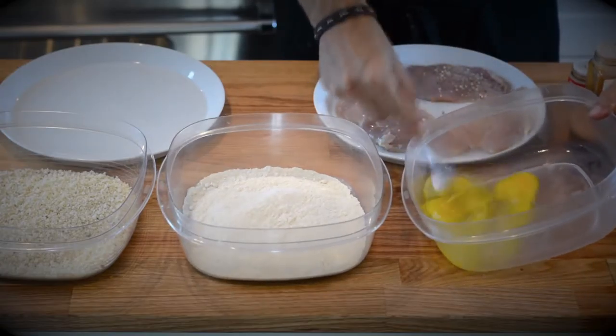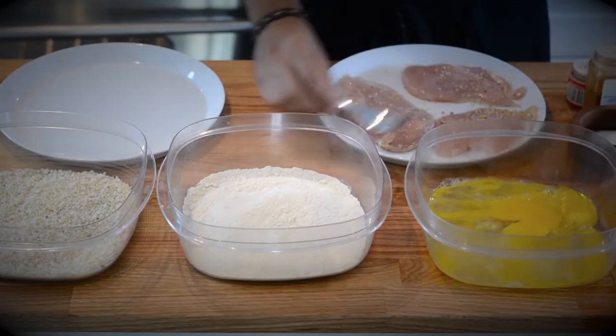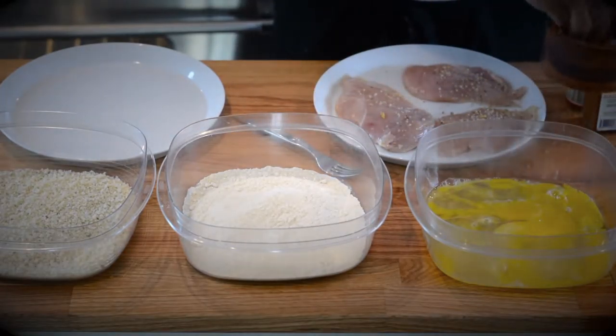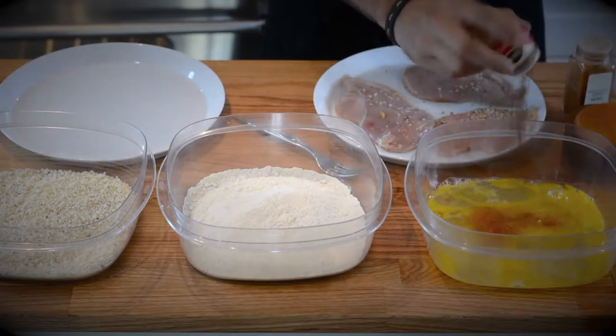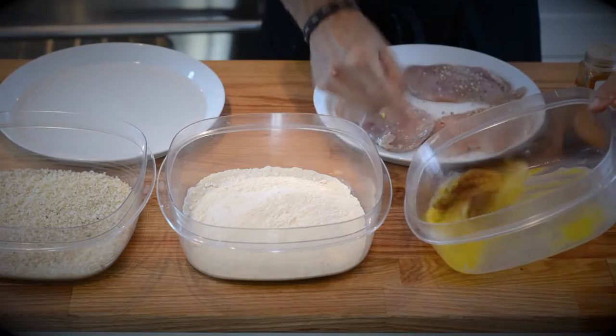So let me show you my technique. You just saw me seasoning some chicken breast, and now I'm whisking three eggs — one for each chicken breast. I'm also going to season the eggs with salt, cayenne pepper, and quite a lot of paprika, because that makes it very tasty. Let me whisk the eggs again.